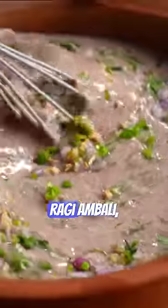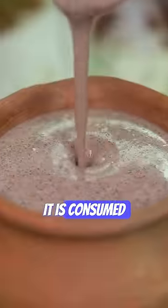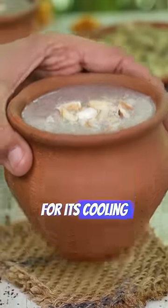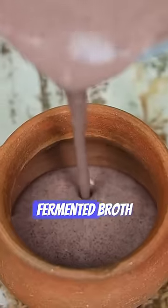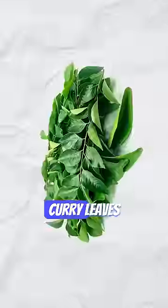Why should you include the fermented dish Ragi Ambali, a gem from South India, in your diet? It is consumed during the hot summer months for its cooling properties. It is a semi-liquid fermented broth made with buttermilk, finger millet flour, onion, curry leaves, and salt.